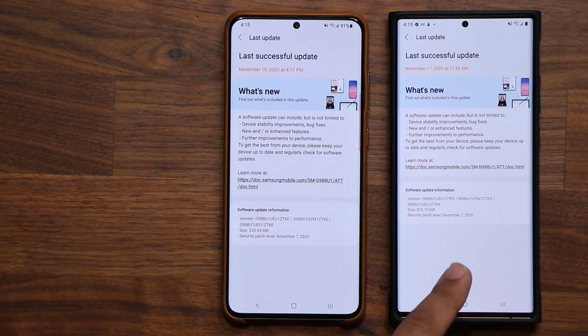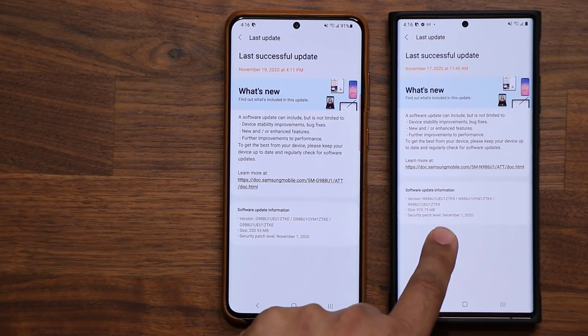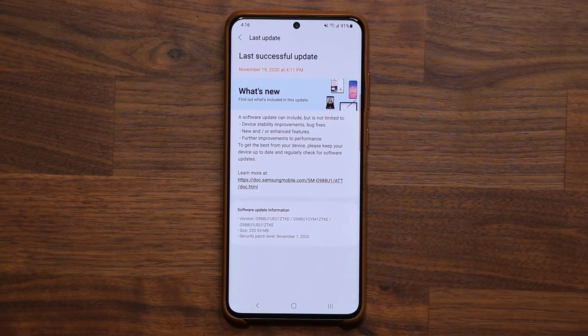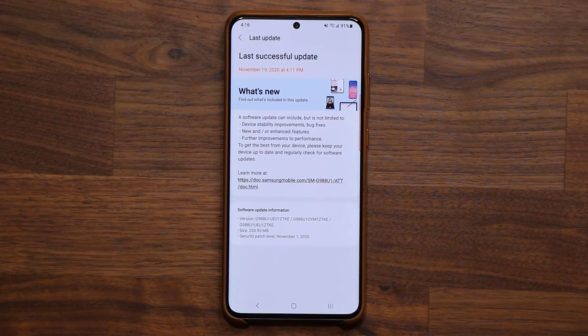Here's the Samsung Galaxy Note 20 Ultra. This one actually has the December 1st security patch, while the S20 does not — but it's not a big deal, this has happened before, and it might even be a small error since December isn't here yet. We do know that One UI 3.0 is coming very soon, either sometime in December or January. January is also going to be the release of the Samsung Galaxy S21, which will come with One UI 3.1, so you can be sure the S20 and Note 20 will have at least One UI 3.0 by mid-January.